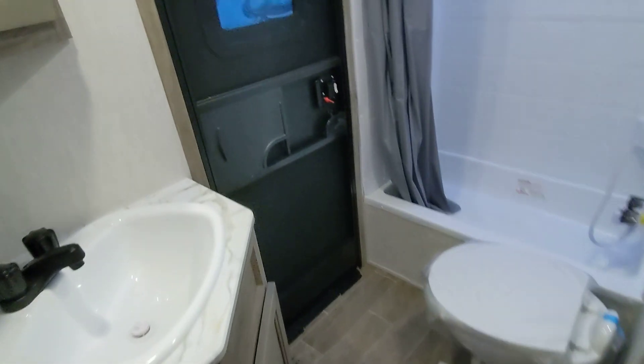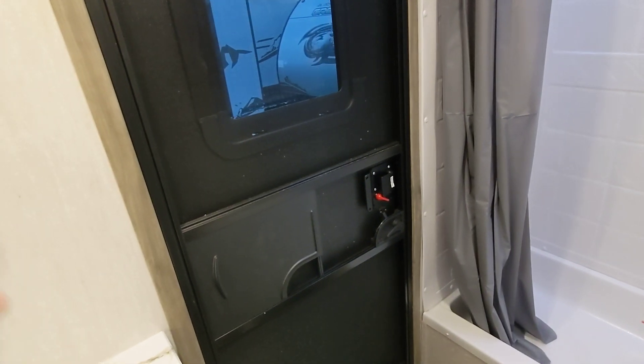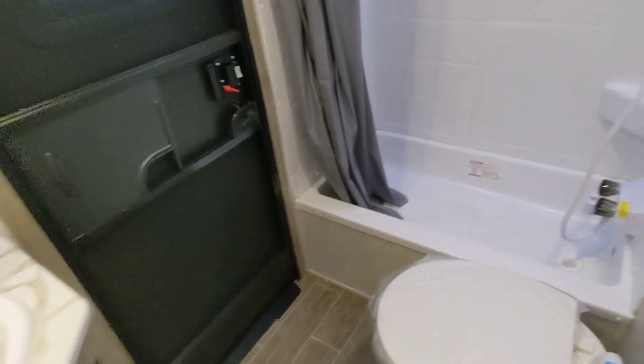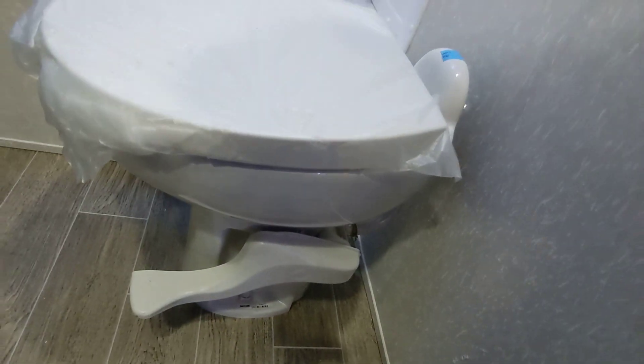Here we have the bathroom. There's a door coming straight in from the outside, so if you're out in the dirt and sand, you don't have to drag it all through your camper just to go to the bathroom — you can come in here and sweep it right out. It's got a big shower with a skylight for additional headroom and natural light. With the Alpha Wolf, you also get a porcelain toilet, which is an upgrade. There's a medicine cabinet, dedicated sink, and power as well.